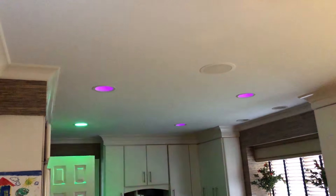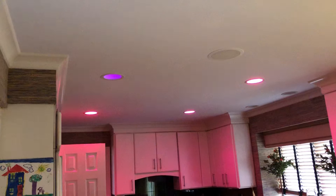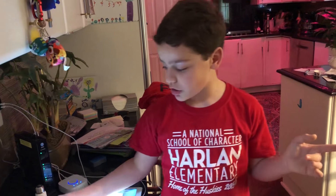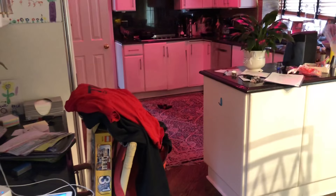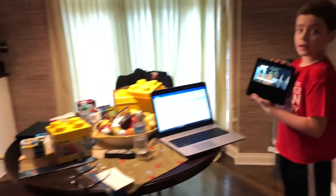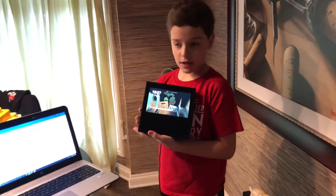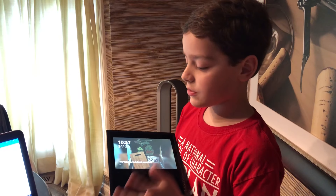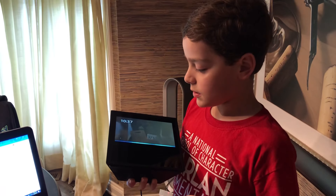Another cool thing about Philips Hue: you can pair them with Amazon's Echo. I have the Amazon Echo Show over here and I use it a lot, so I can change all the lights in my house. I can say 'Alexa, make all Hue lights white.'